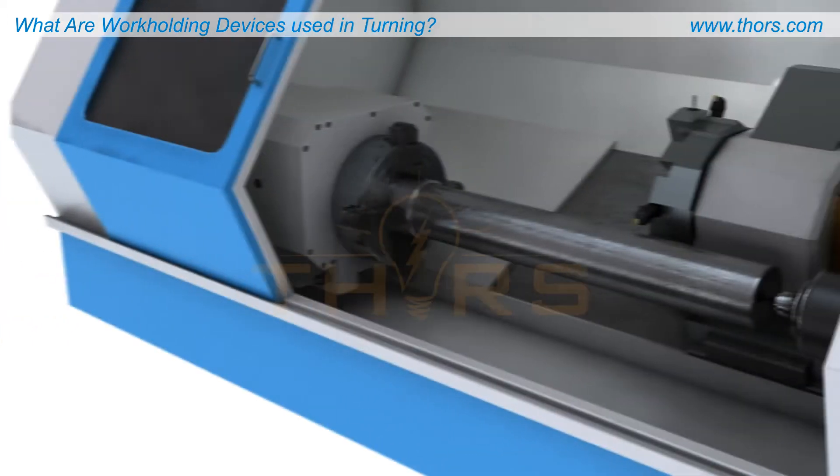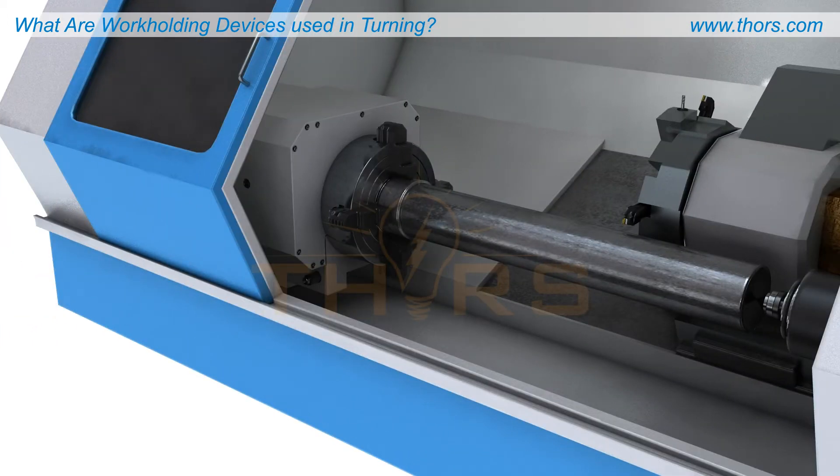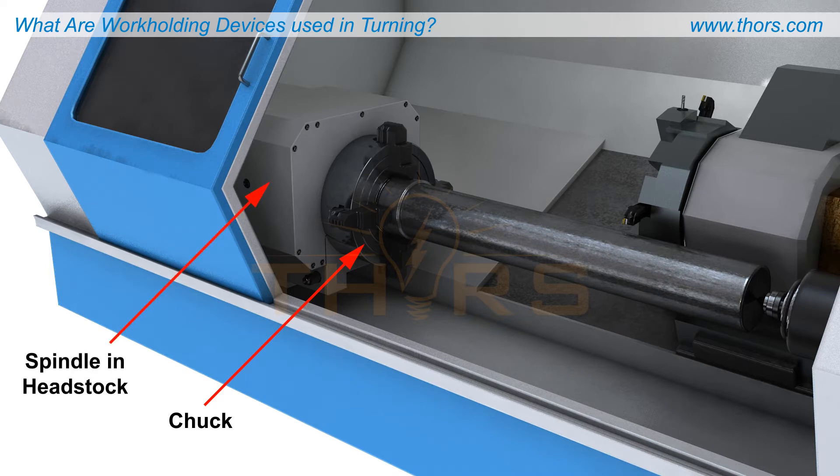The workholding for an axis-symmetric workpiece includes, at a minimum, a device such as a chuck or collet. Chucks and collets are rotated by a motor-driven spindle located within the machine's headstock.